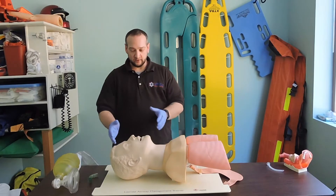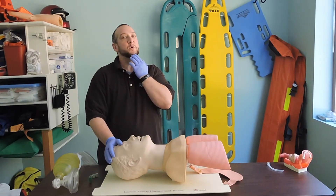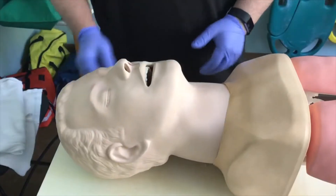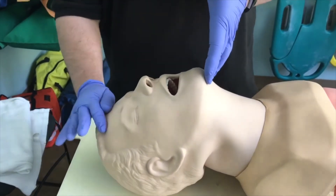To do the head tilt chin lift method, I'm going to place my hand on the forehead and find the bony prominence of the chin — not the soft tissue, the bony prominence. I don't want to cause any damage to that soft tissue. With my fingers on the chin and my hand on the forehead, I'm going to open that airway.